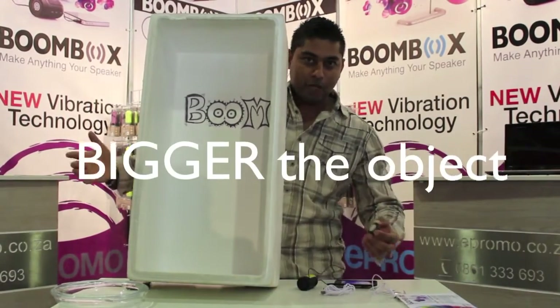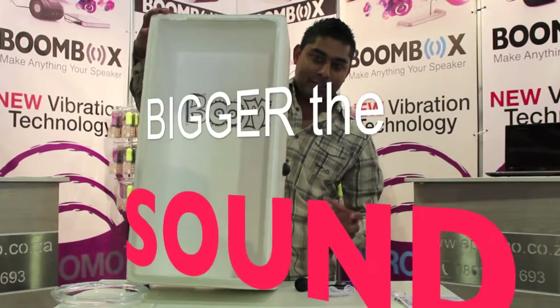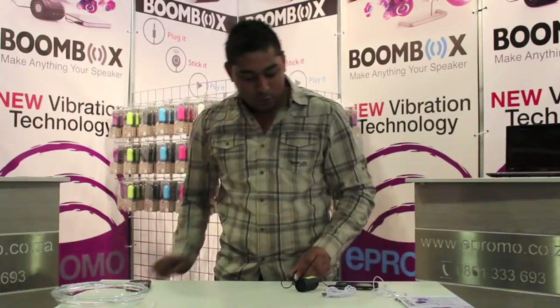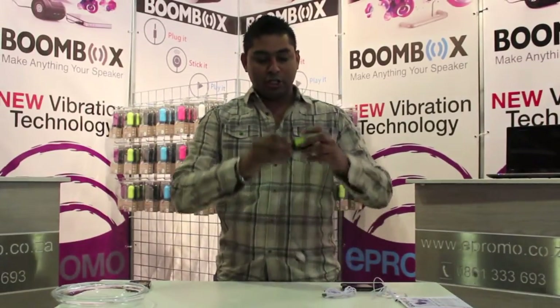Remember this: the bigger the object, the bigger the sound. Just listen to that. And when you're done, all we do is we wind it back to its original condition like so.